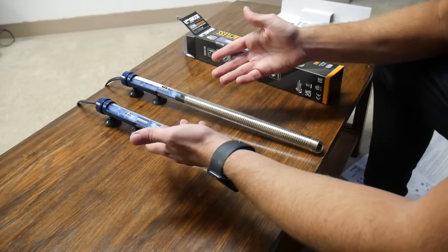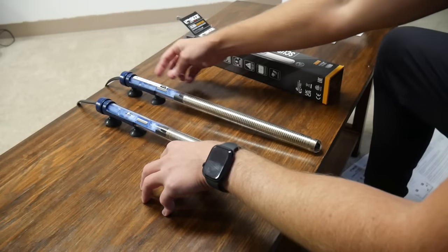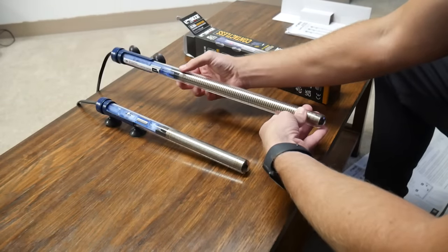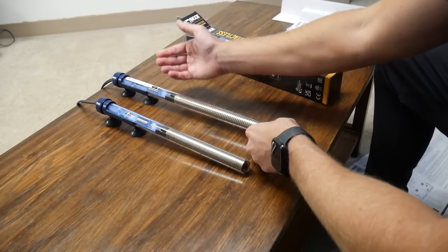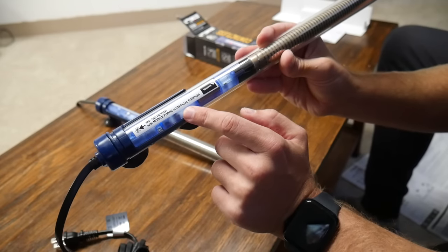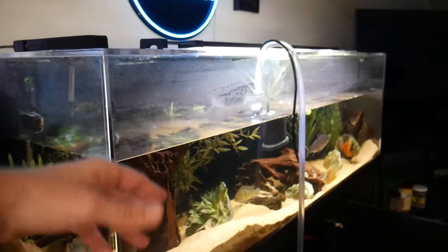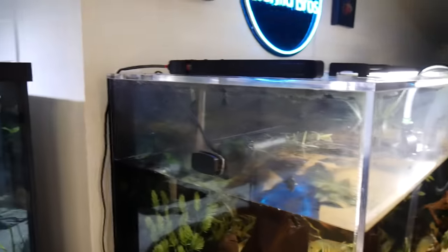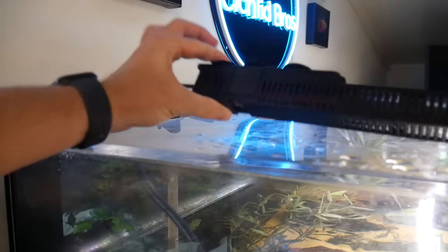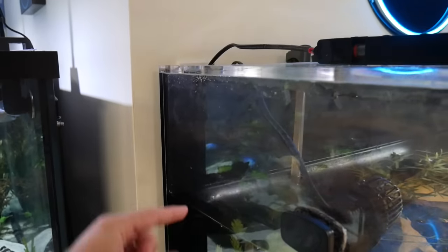Another pro is the cord itself, which is over seven feet in length — very convenient. The 400 watt is about 18 and a half inches long, but it's sleek enough to hide in the corner of your aquarium and not really be seen. A sticker on the heater says to tap it with your mobile phone in the vertical position, which we'll do with the app in just a moment. I removed one of the old heaters, which is noticeably bigger and boxier compared to the new Ciche heater.